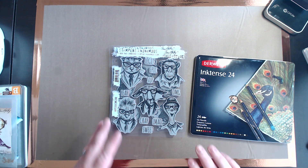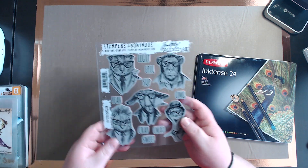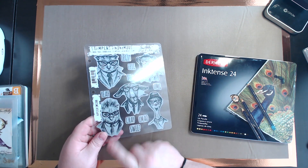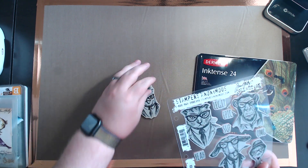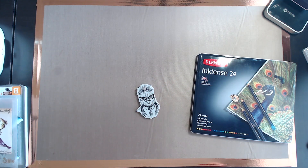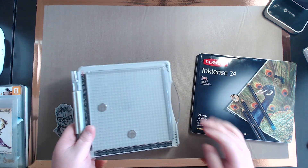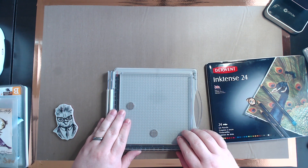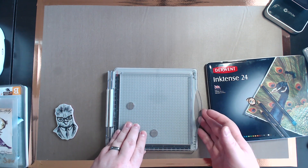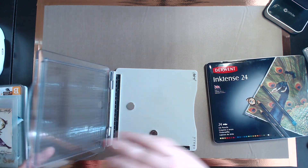We're going to start with the Hipsters stamp set first and do the chicken here. It's fun to color these in. I am using the Tim Holtz stamping platform — I have the lower size one now. I prefer this one; it's so much better than the big one. Easier to store because I have limited space since I moved about a year ago.